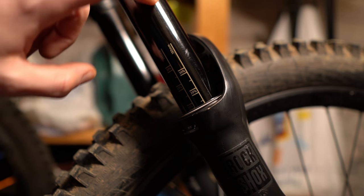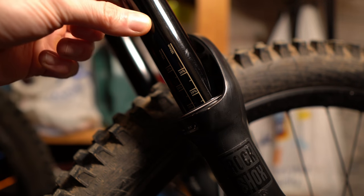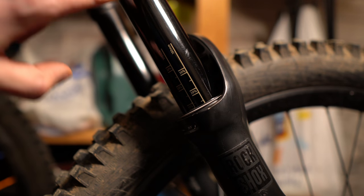I like to work in a logical fashion when diagnosing an issue on a mountain bike. That way if it's something simple I've saved myself a lot of time, and if it is more complicated I've at least eliminated the simple solutions. So we're going to start with the simple solution and work our way up. The first thing I like to do is visually inspect the stanchions — make sure there are no scratches or gouges — and check the seal to make sure there's no damage.